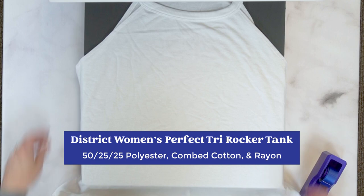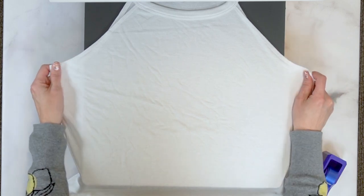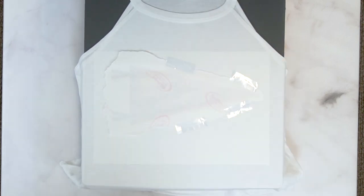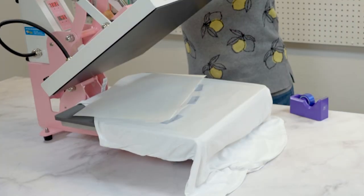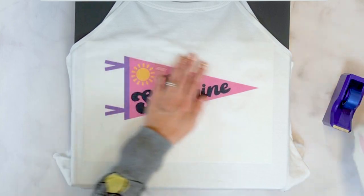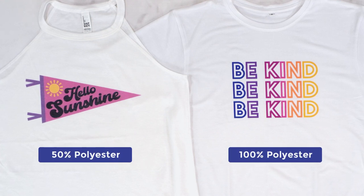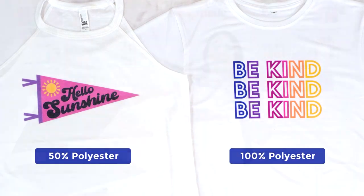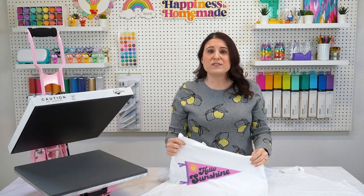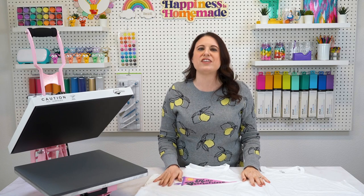Next up, we have the District Women's Perfect Tri Rocker Tank, which I totally love. The high neckline is super stylish and creates a perfect canvas for sublimation prints. This tank top boasts a 50-25-25 blend of polyester, combed cotton, and rayon — the mix of fabric creates a soft, lightweight feel, while the lower polyester count gives its prints a more vintage appearance. I'm a huge fan of the faded vintage look, so I cannot get enough of this tank top style. I do want to note that these tri-blend fabrics are a little more heat sensitive, so you will want to lower the heat a bit and do some testing with your settings to avoid any scorching. The unique neckline and curved hemline are super stylish and look flattering on lots of different body types.